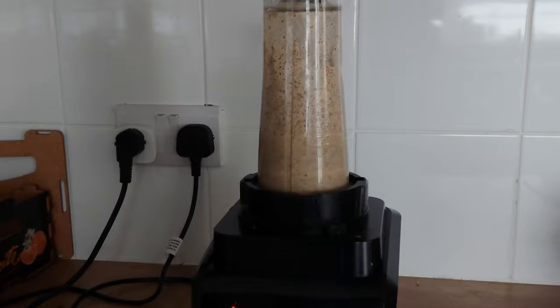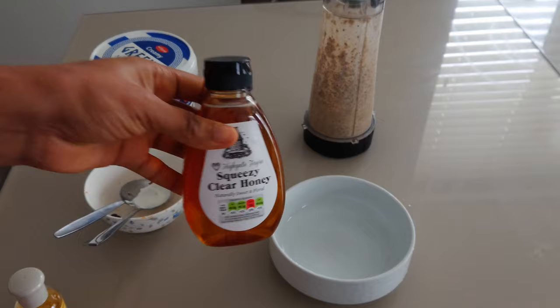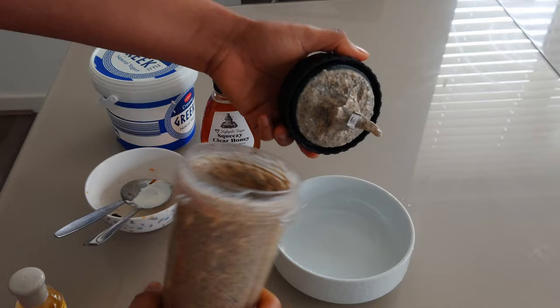For this scrub I'll be using honey. Honey will help to balance any bacteria on your skin and it is great for acne. It will also help to speed up the skin cell healing process.